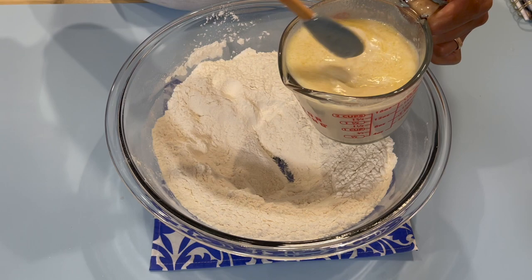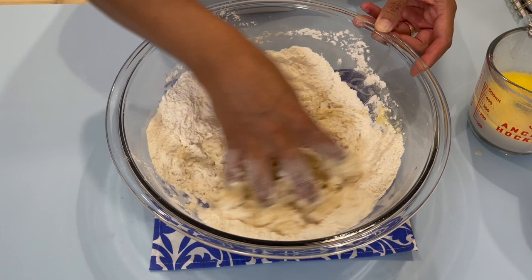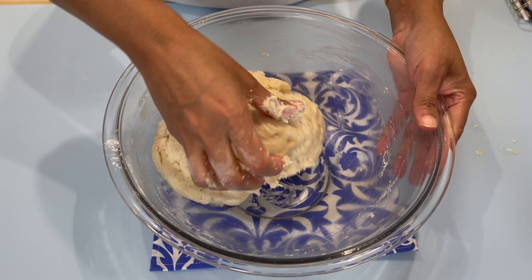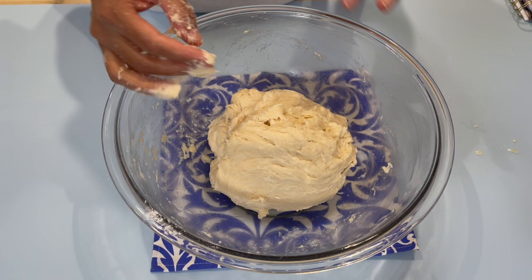Now give your mixture a stir and form a well in the middle. We're going to go in with about half of that mixture and start bringing the flour together — just spread your fingers and claw them together. Then we'll go in with the remaining mixture. Now that we're done adding all the liquid, we are looking for a slightly sticky dough.